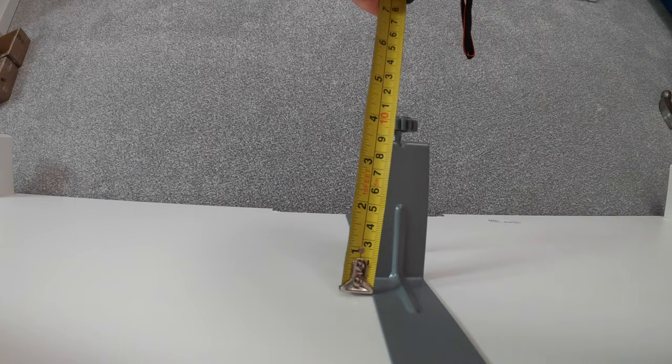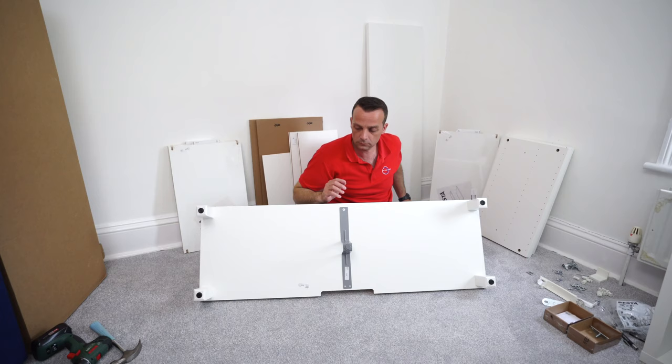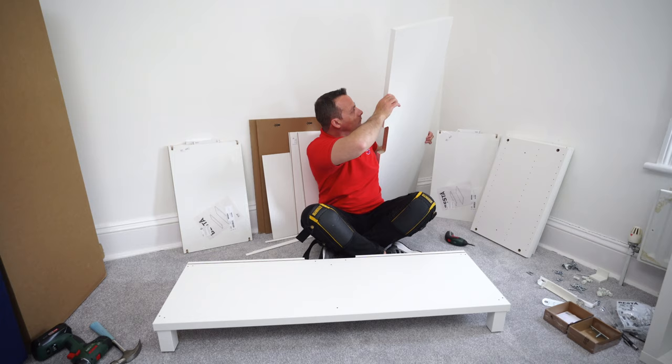Now we can adjust the leg in the middle to the exact same height as the legs on each side, so we have an easier time doing the final adjustment at the end.